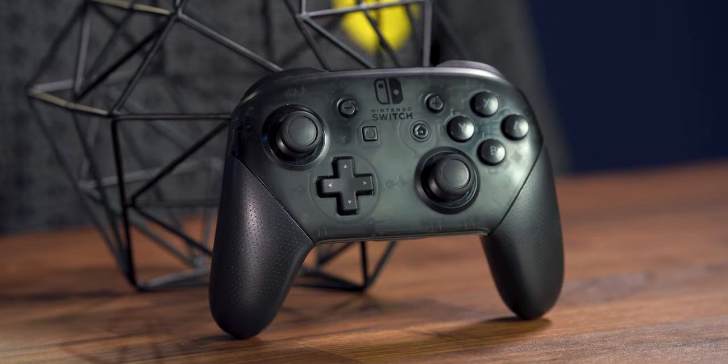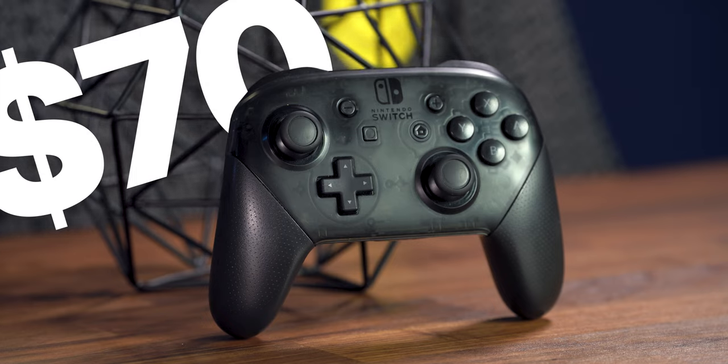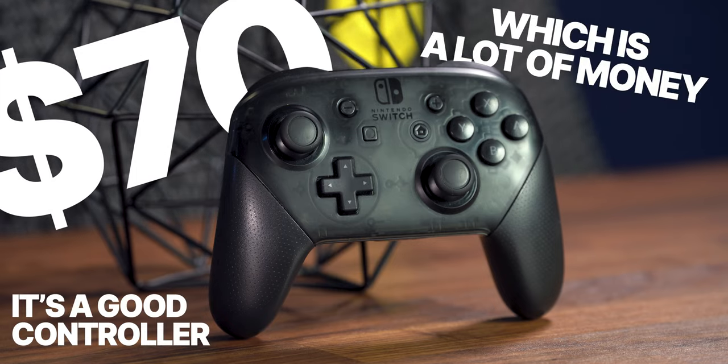So the answer to that has always been the Nintendo Switch Pro Controller. However, the Nintendo Switch Pro Controller is $70, which is a lot of money. It's a lot of money. It's a good controller, but it's $70.